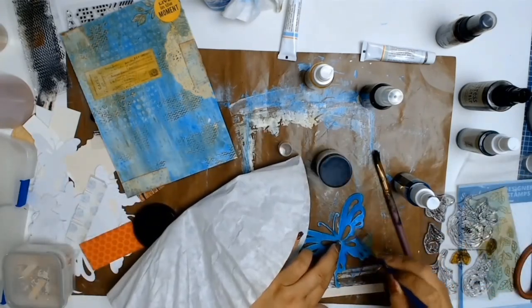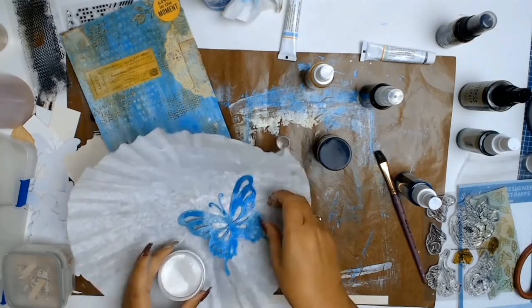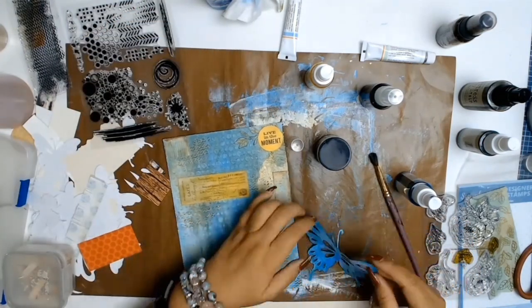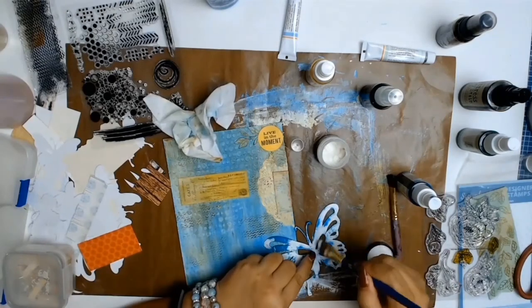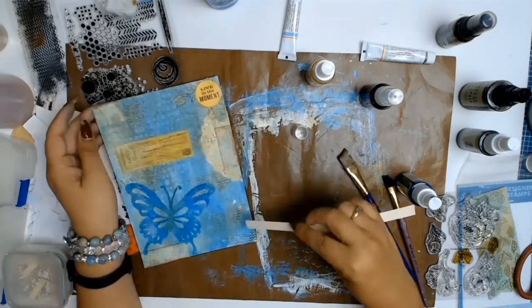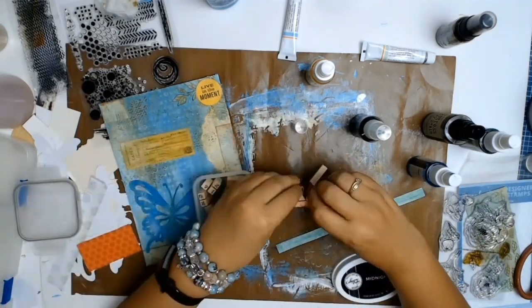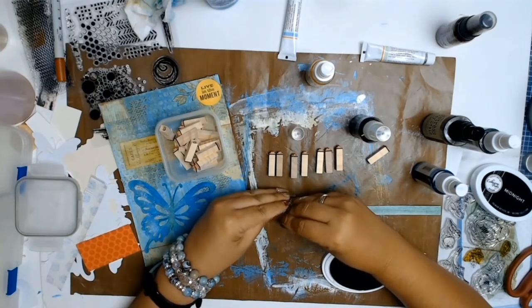Now I'm adding some collage glue and this gorgeous product from Ranger called Rock Candy — absolutely love the sparkle it gives. It's Stickles glitter, and I bought it from Auntie Vera's Scrap and Craft. I decided the butterfly's antennae needed a bit more of a darker color so I added some brown. The message for this journal page — which is usually why I don't display my journaling — is about releasing the past.